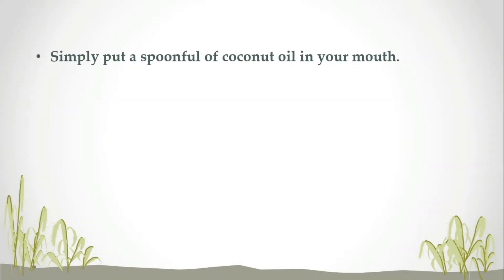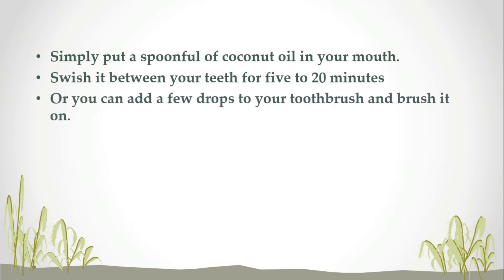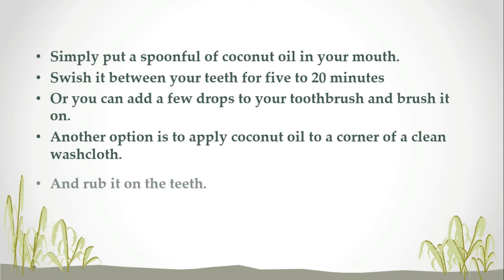To perform oil pulling, simply put a spoonful of coconut oil in your mouth. Swish it between your teeth for 5 to 20 minutes. You can also add a few drops to your toothbrush and brush it on, or apply coconut oil to a corner of a clean washcloth and rub it on the teeth.